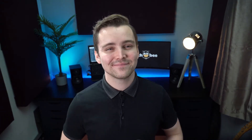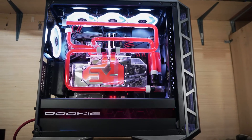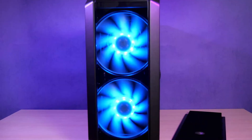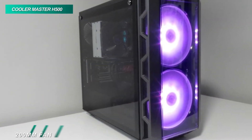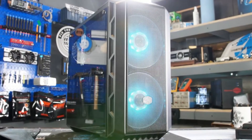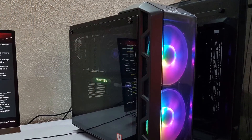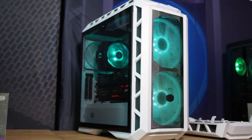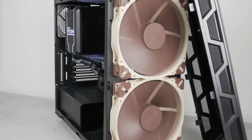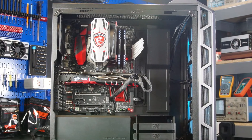Here comes another model that managed to climb up this list. This H500 mid-tower desktop case from Cooler Master includes an RGB controller and two 200mm RGB fans with support for one optional 200mm fan on the top panel. It can accommodate up to four 2.5-inch drives and two 3.5-inch storage drives, and can hold motherboards up to ATX in size with seven expansion slots. It is equipped with two 200mm fans as well as one 120mm fan at the rear, and renders two USB 2.0 and two USB 3.0 ports and a set of 3.5mm audio jacks for connectivity.